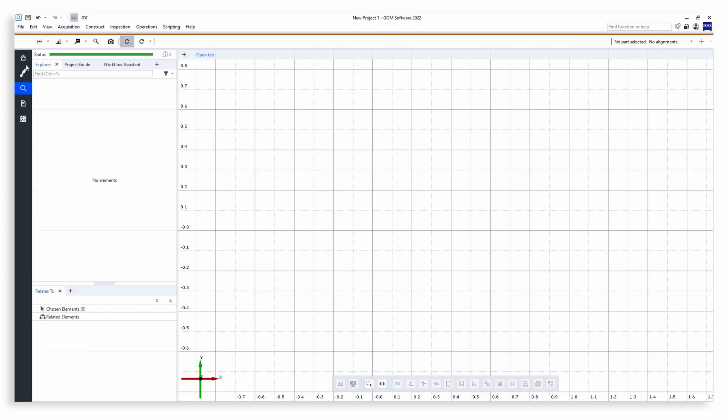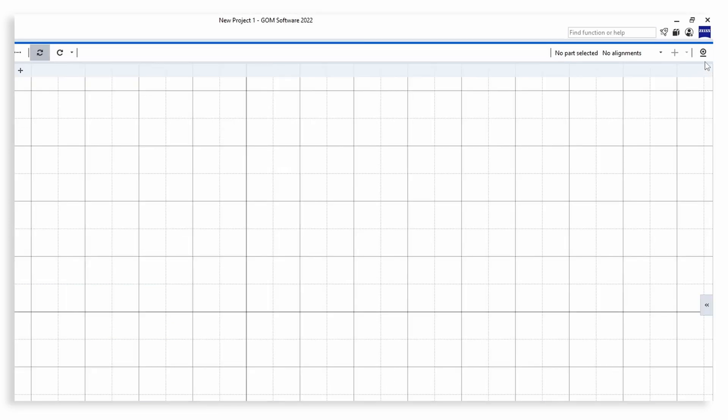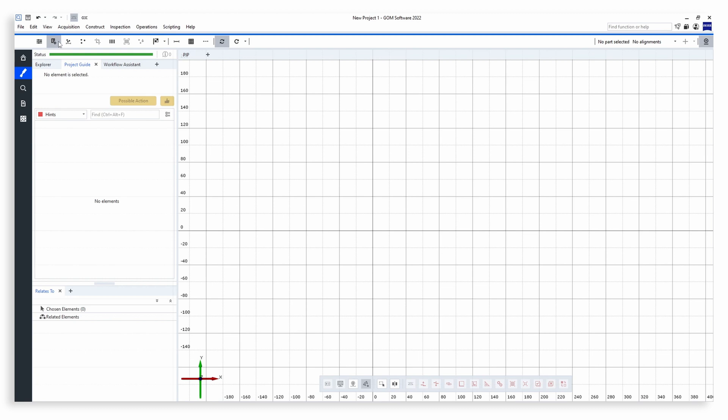Our software is divided into different workspaces. The workspaces are dedicated to certain tasks, such as scanning an object, inspection, reporting, and mass editing. As we want to scan an object with the T-Scan Hawk 2, let's go to the respective workspace. When the sensor is plugged in, you can initialize the sensor in the software on the right side. Every workspace has its own workspace toolbar with all the main functions you need.